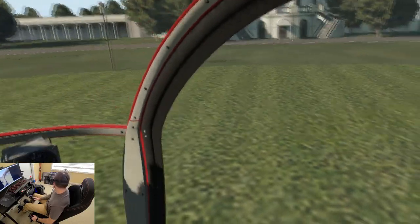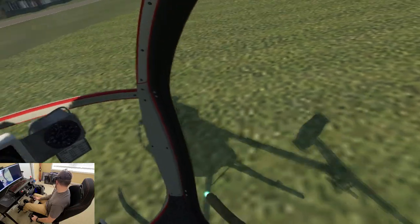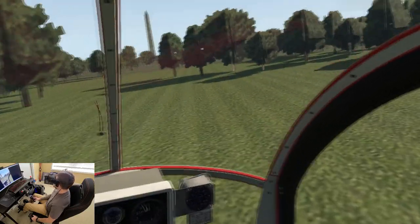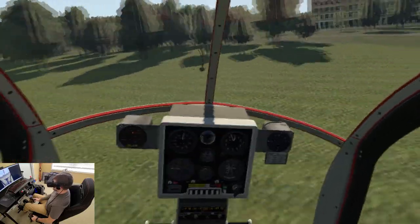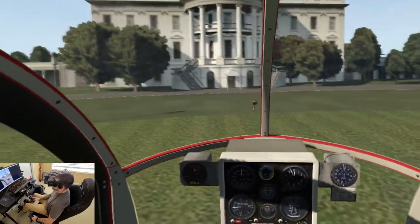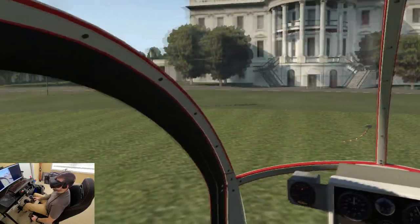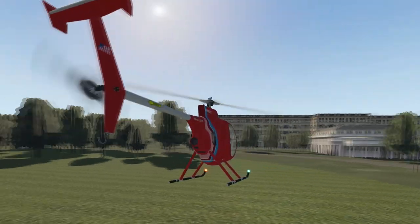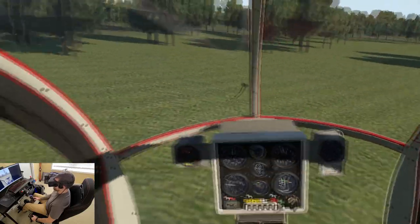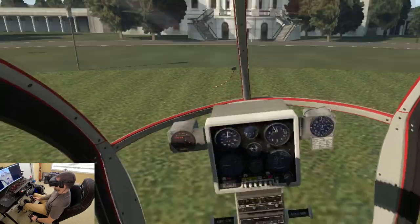I try to get as many frames as I can, so my scenery looks a little bit whack as you can see, and the shadow is doing a bit of a weird thing — not really sure what's in that. Here's the White House, and that was a little bit of a pedal turn. Let's go to the left — sweet hover.